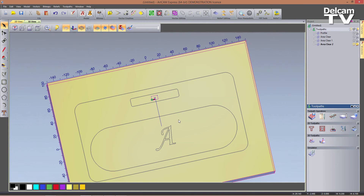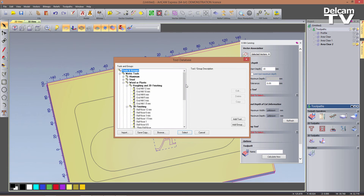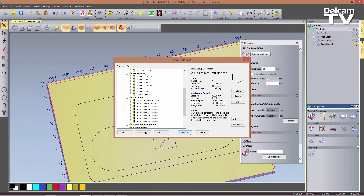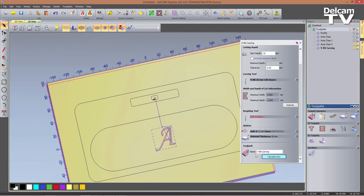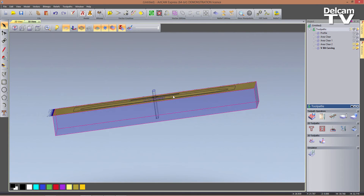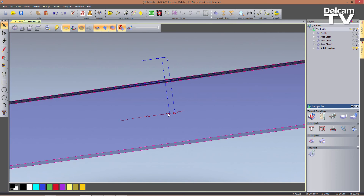Last thing — we want to engrave this letter. So if I click on my A, I can choose a V-bit carving toolpath. I want to machine the selected vectors with a start depth of 15. Obviously that pocket was already cut 15 mm deep. And for my carving tool, I'm going to choose the third tool I've got available — my 120 degree 32 mm V-bit carving tool. I can now click on refresh here to see the maximum width and depth of cut. I always prefer to have my maximum depth to be slightly more than 1 mm. If I click on calculate, the toolpath is calculated, and you can see from the side view that the tool goes up and down to give that carved effect to my letter.